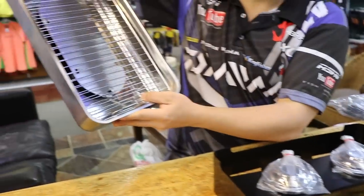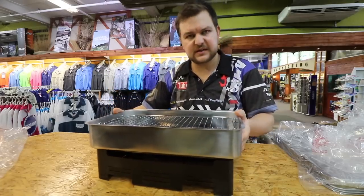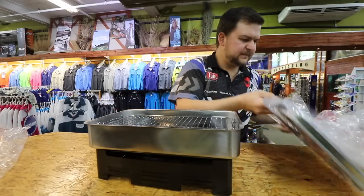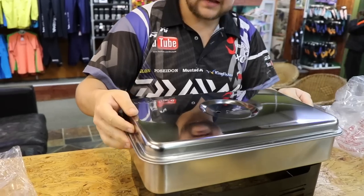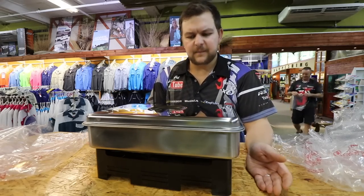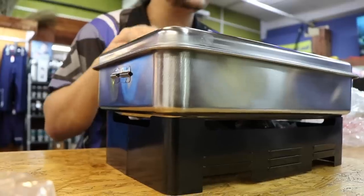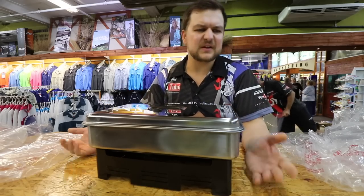Everything fits in there nice and compact. The stainless steel makes it very easy to clean afterwards — please do clean it while everything's still warm, it cleans very nicely. The lid fits on top, and with the handles and clips it all packs up nicely. It's a very compact unit for general home smoking — it keeps everything tidy and does more than enough volume for smoking at home, so you won't need the giant commercial smoker.